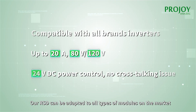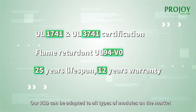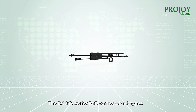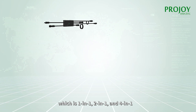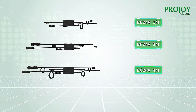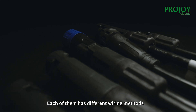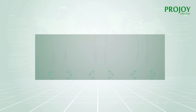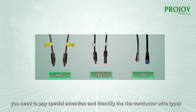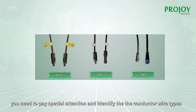Our ISD can be adapted to all types of modules on the market. The DC 24 volts series ISD comes with three types: 1-in-1, 2-in-1, and 4-in-1. Each of them has different wiring methods. In order to avoid miss-operation, you need to pay special attention and identify the conductor wire types.